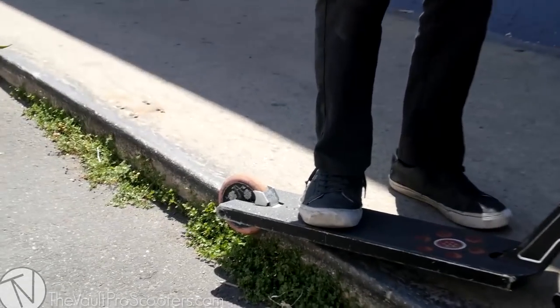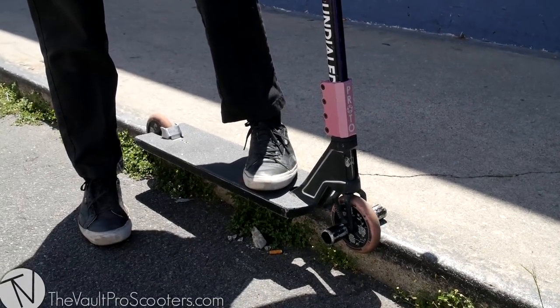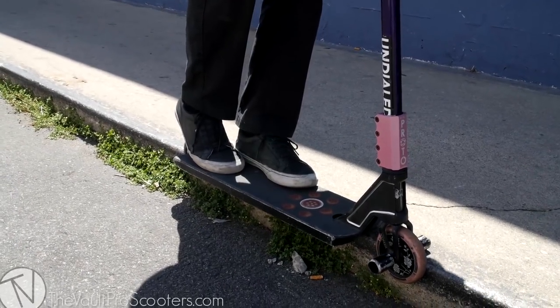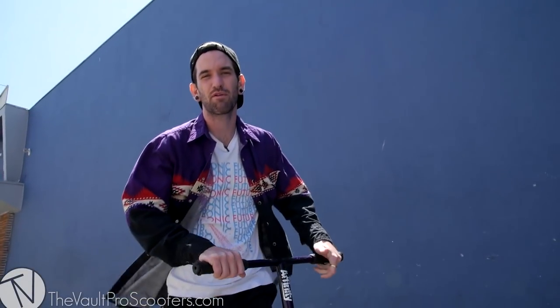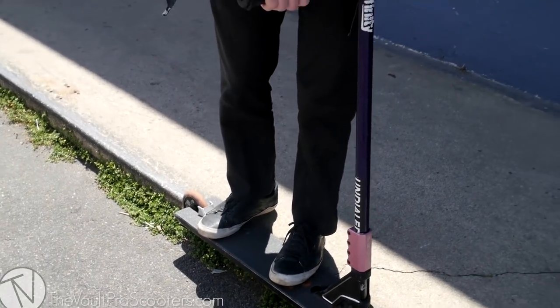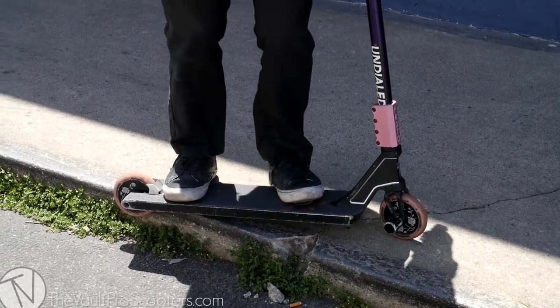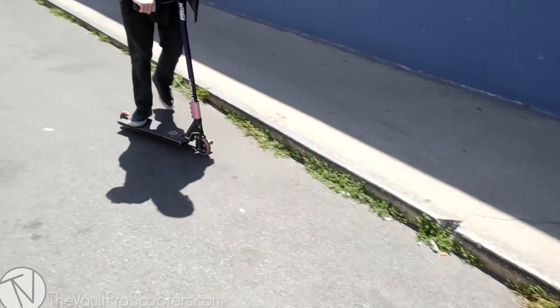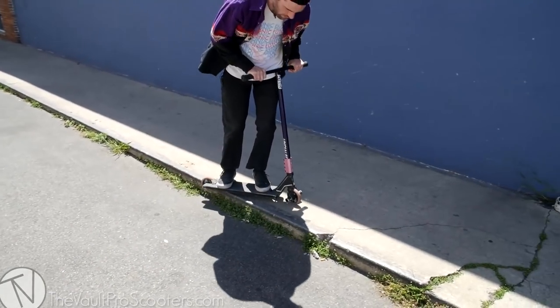You need to shove the back wheel closer to the ledge. That's a good point to talk about your stance — you're going to commit to either regular or goofy as your normal stance. You want your toes pointed in pretty much the same direction, like you see skateboarders doing or all your favorite scooter pros. I ride regular, so for me this is a back feeble where my backside is towards what I'm grinding on.